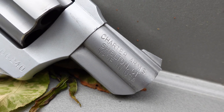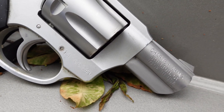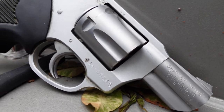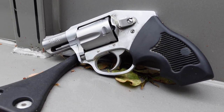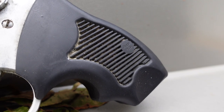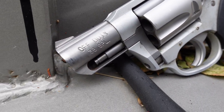Here we have the Charter Arms Off Duty. This little revolver is chambered in .38 Special and is a snub-nosed revolver perfect for dropping into a pocket in a sticky holster. I've even carried this gun in gym shorts or sweatpants around the house, trying to be as comfortable as possible. The grip is interchangeable and can accommodate a pinky finger. It's a great little concealed carry gun, though the trigger is very long and hard to pull.